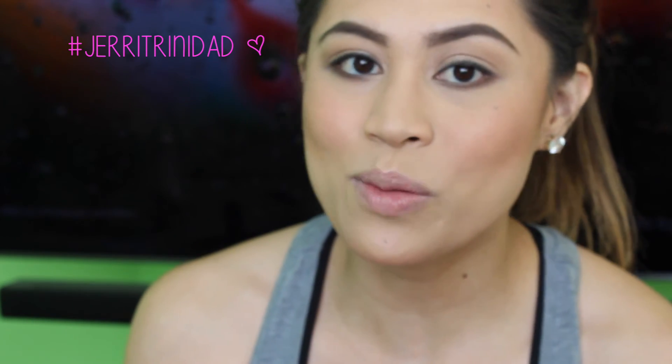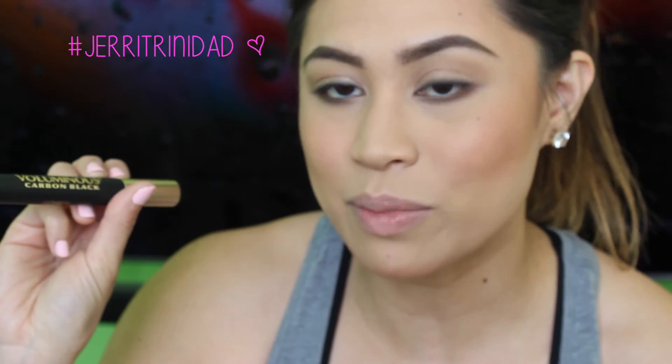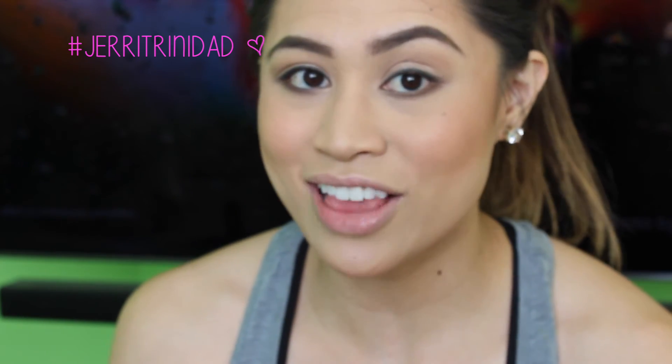To finish off the eyes, I'm going to coat my lashes heavily with the L'Oreal Paris Voluminous Carbon Black mascara. I love that it's waterproof and it really stays all day long.